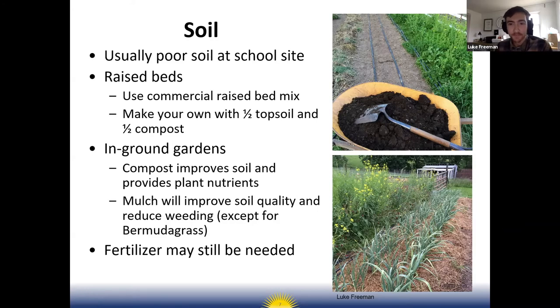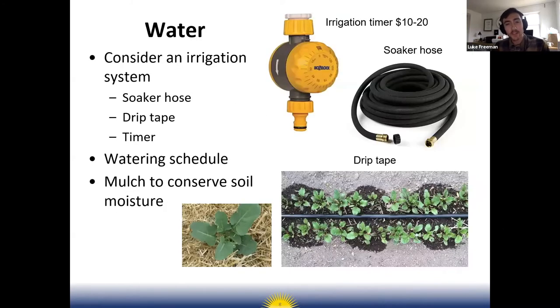When thinking about water, not only do you need access to your water source, but also think about how you're actually going to water your crops. I'd recommend setting up an irrigation system — it doesn't have to be complicated. If you're growing in raised beds, something as simple as soaker hose with a timer works well — set the timer for an hour or two and let it run.